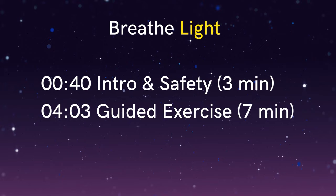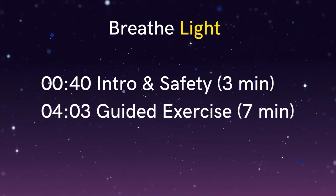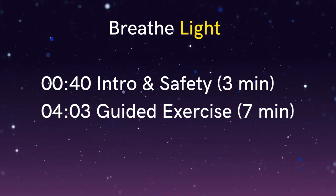If you're returning to this video and have already been through the introduction, then you have the option to skip straight through to the guided exercise using the timecode shown on the screen now.